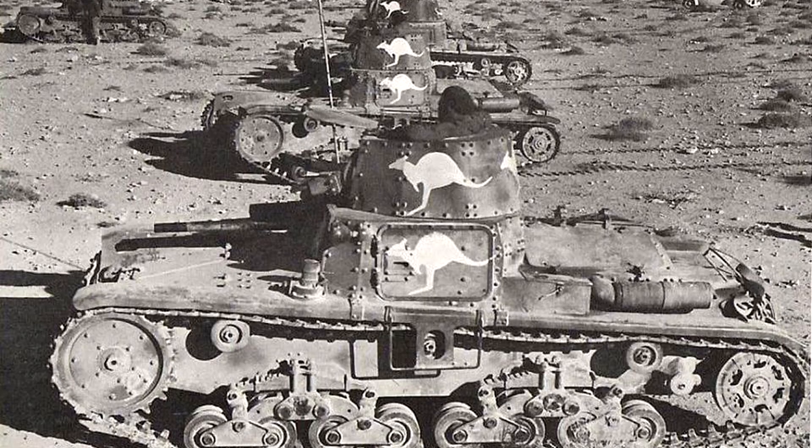The M11-39 was outfitted with a 105 horsepower V6 diesel engine, which allowed the tank to reach roughly 32 kph. The tank did have some issues with reliability, and this was amplified by the fine desert dust. As a result, many M11-39s were eventually abandoned.